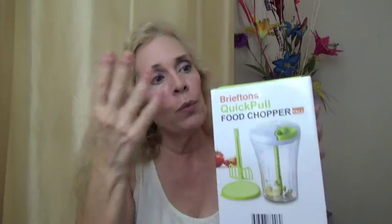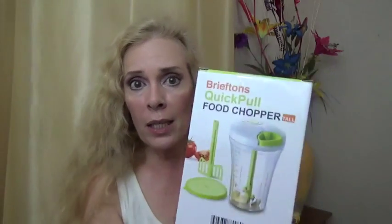This is called the Briefton's Quick Pull Food Chopper, and this size is the tall. They have three sizes — this one is the tall one, there's a smaller one, and then there's another one which is like double the size. I'm going to do an unboxing for you and then a demonstration.